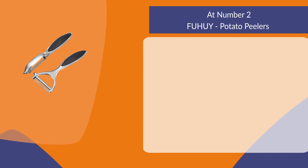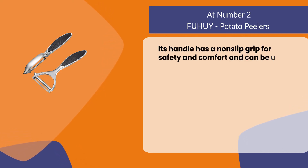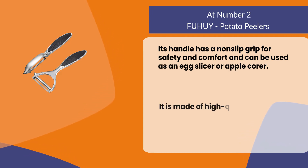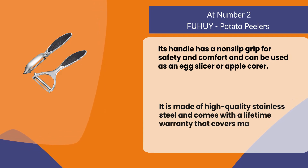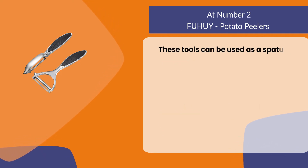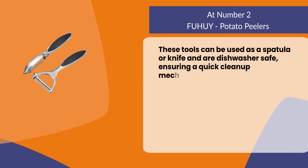At number two: the Fuhui potato peelers. Its handle has a non-slip grip for safety and comfort, and it can be used as an egg slicer or apple corer. It is made of high-quality stainless steel and comes with a lifetime warranty that covers manufacturing defects. These tools can also be used as a spatula or knife and are dishwasher safe, ensuring a quick cleanup.